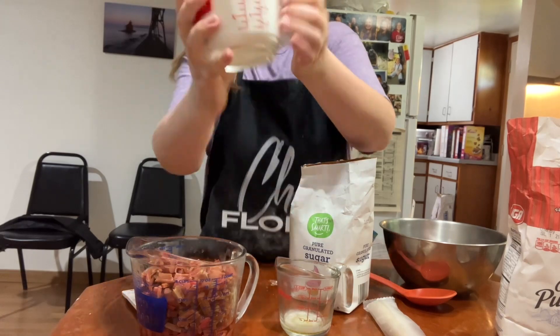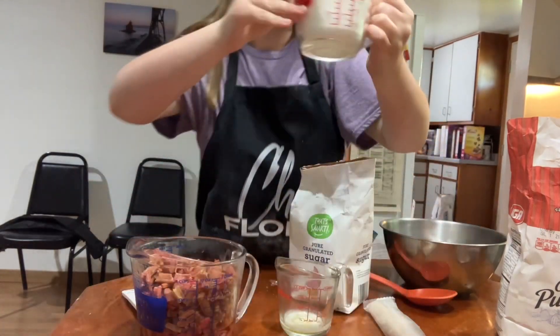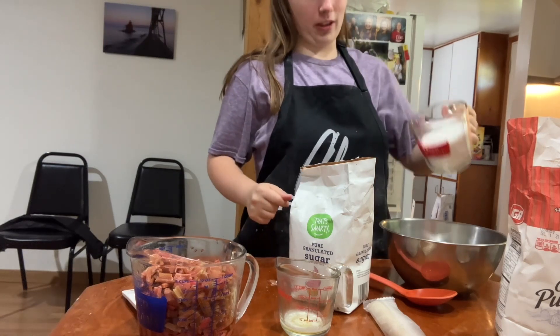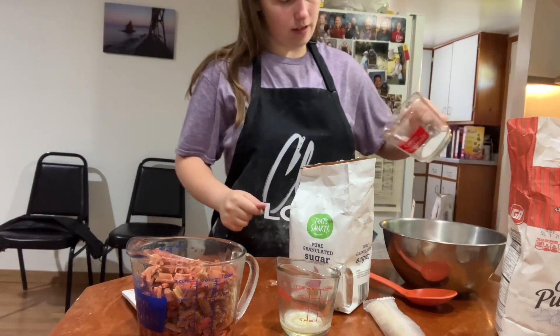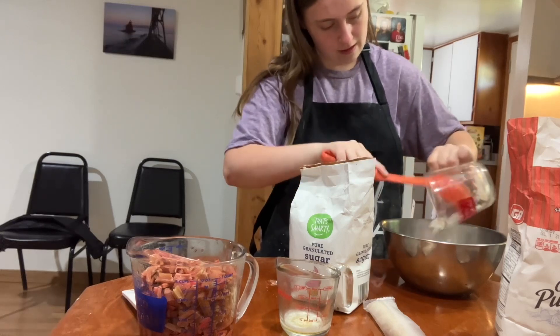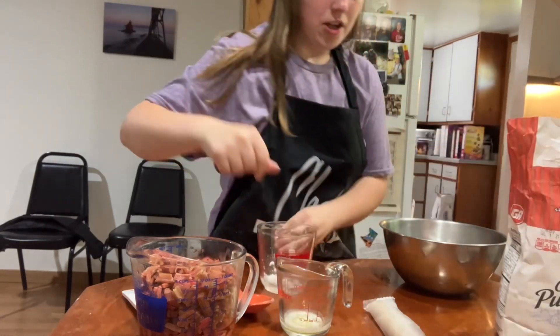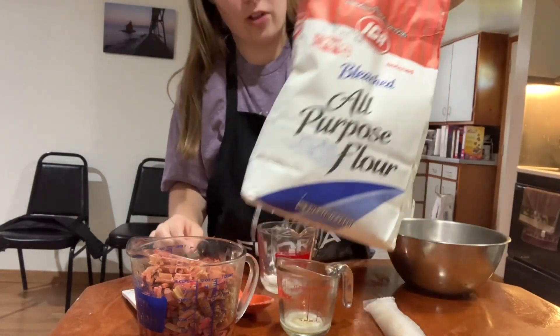It should look something like that when measuring stuff out. You want to be as level as possible so it can be as accurate as you can get it. And then we need six tablespoons of flour.